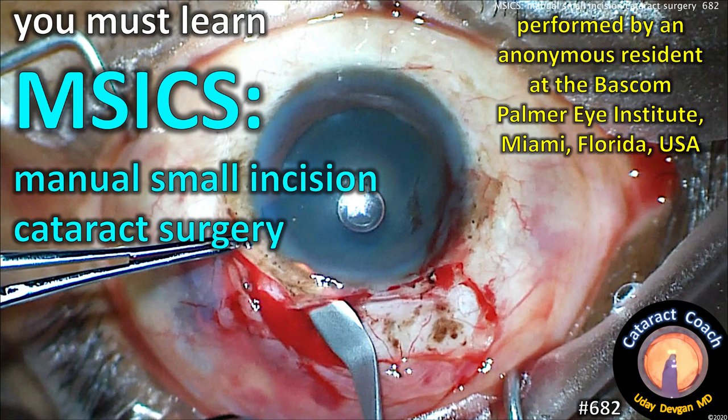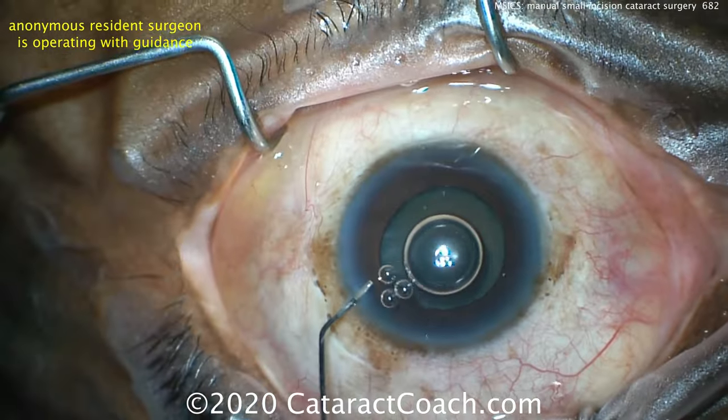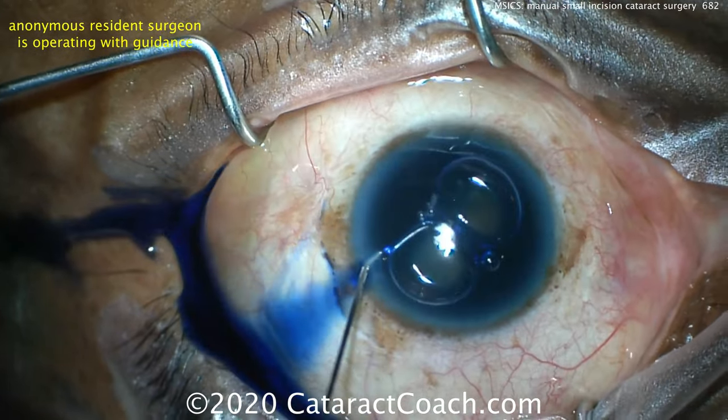CataractCoach.com. You must learn MSICS — that's Manual Small Incision Cataract Surgery. We've got an anonymous resident from the Bascom Palmer Eye Institute in Miami who submitted this video.